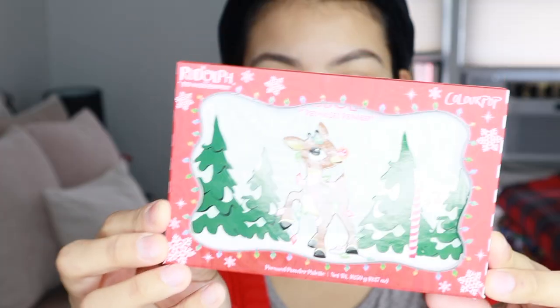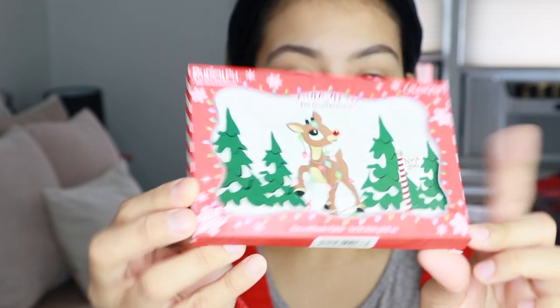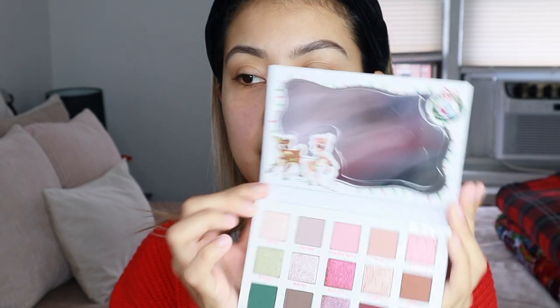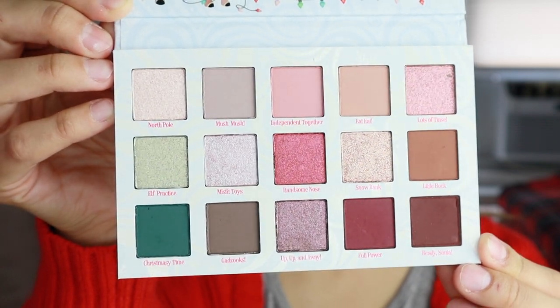This is the Rudolph the Red-Nosed Reindeer Pressed Powder Palette. She is so cute — this is how it comes in the little box. She's so cute on the little slide. It is a little bit heavy, so it feels good quality. Same packaging. Let's open her up. She looks like this — of course they always come with a little mirror, and this is the palette. I didn't get the whole collection because I felt like I didn't need everything. I only wanted to try out the palettes, and I got some lip duos, which I'll get into in a little bit.